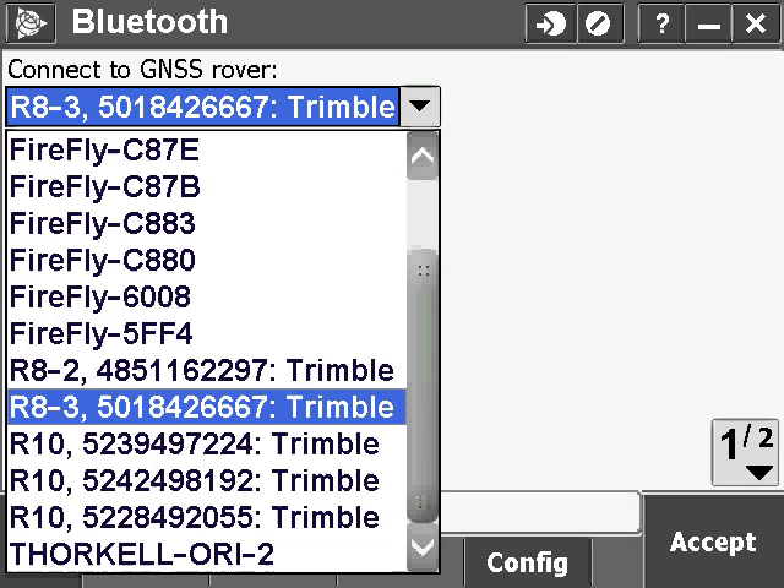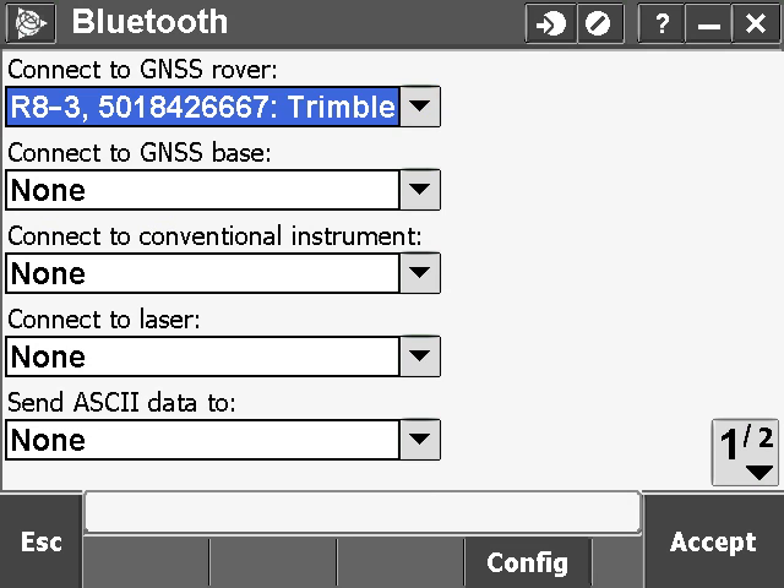Don't try to select the Bluetooth device from the menu for the GNSS rover. Instead, select Config.